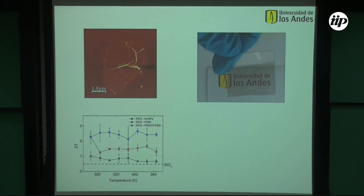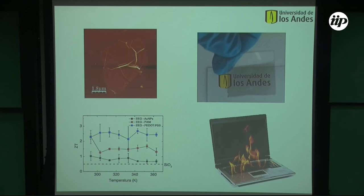So that's what I wanted to tell you about: graphene that you can produce by liquid phase exfoliation, paint on, and use for thermoelectrics and energy conversion applications. Thank you very much.